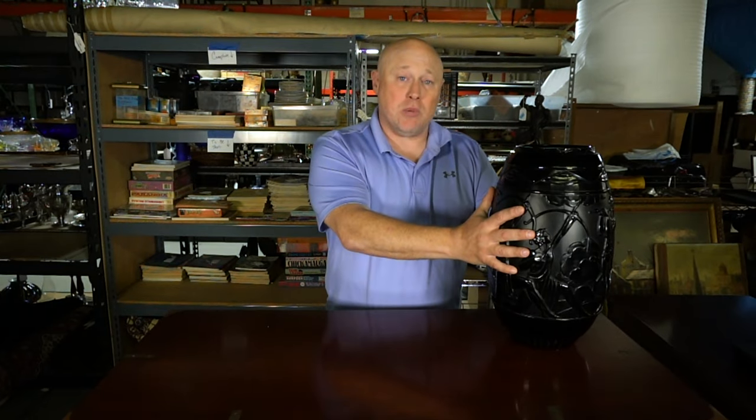This vase was made by Sabino Glass Company. The founder was Mario Sabino. He was born in Italy in 1878 and moved to France as a child where he grew up. He fought in World War I for France.